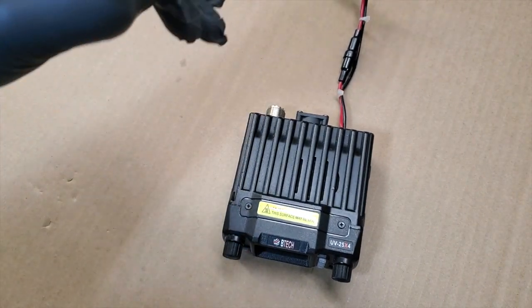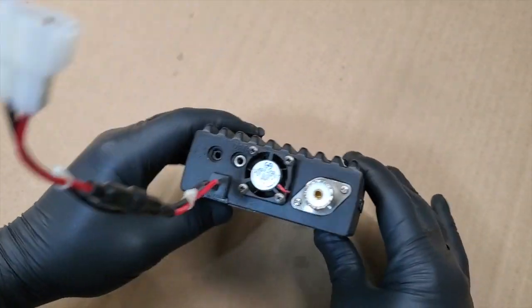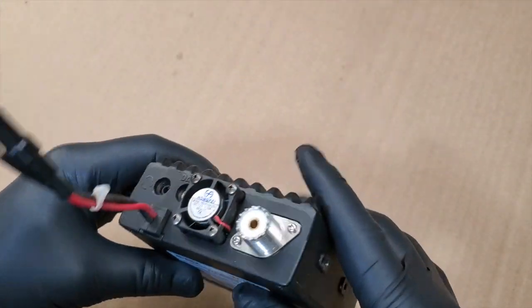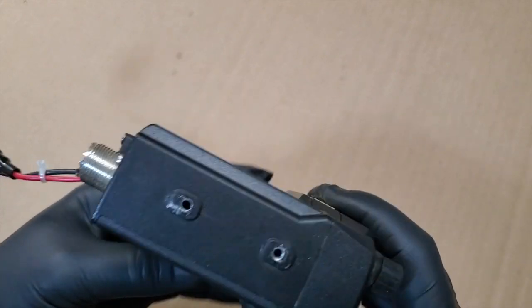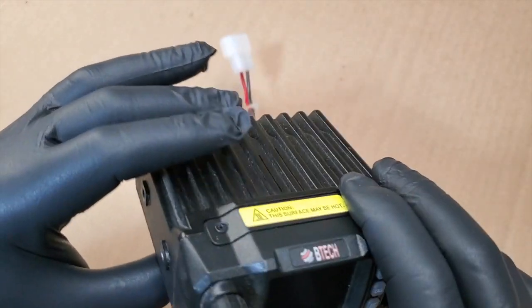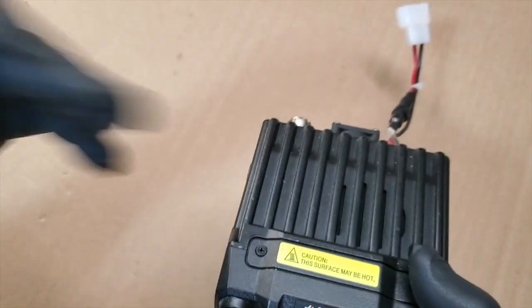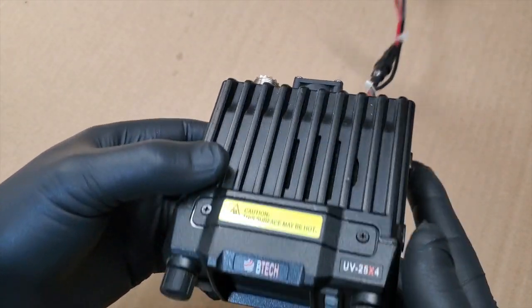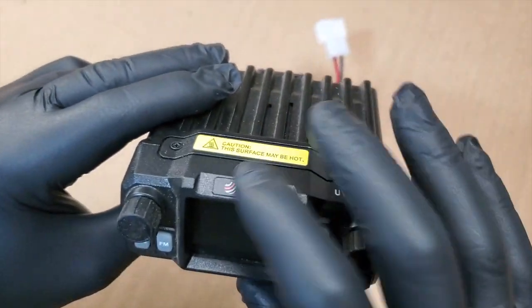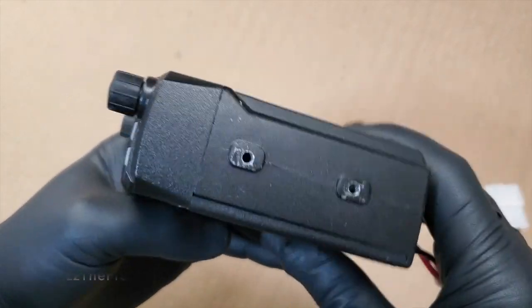We're going to tear this apart. I wanted to come up with something a little bit different and tear this thing apart as much as we can without damaging it, because it does work. It might have 15 minutes of talk time on it. I don't use this because I have the Yaesu and the Core. These are nice little beginner radios, and a lot of people use these BTECs or any of the other cheaper ones.